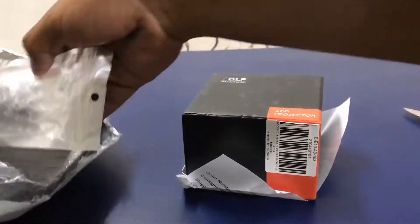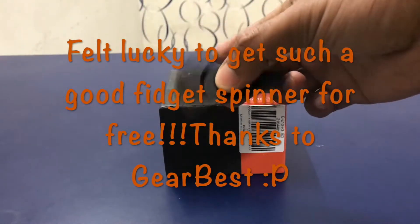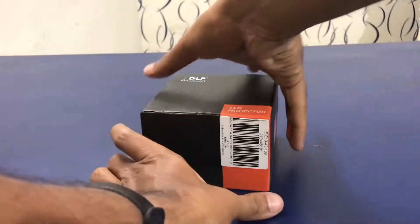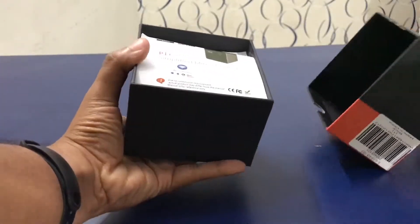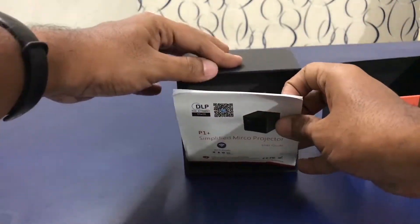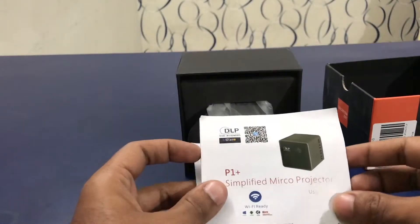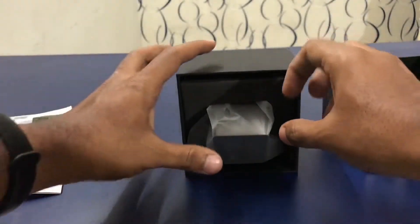Coming to the inside of the box, we have the manual on top. Let me remove the manual — it contains details about how to connect the projector to Wi-Fi, phone, laptop, or even access files from an SD card.